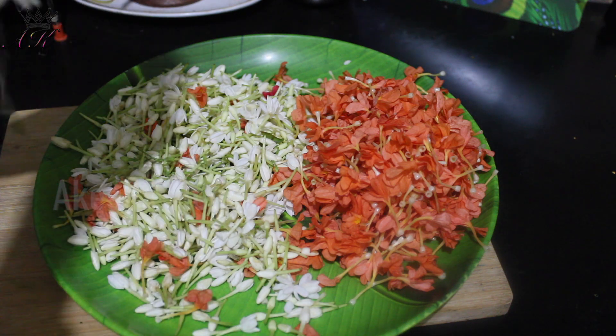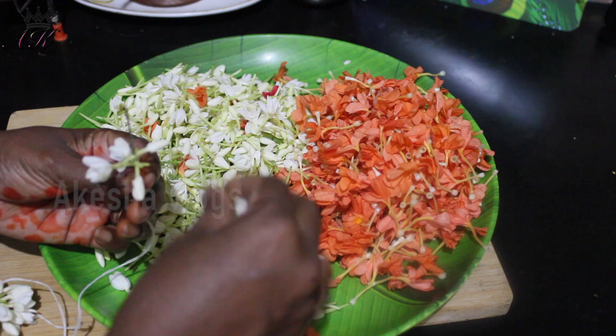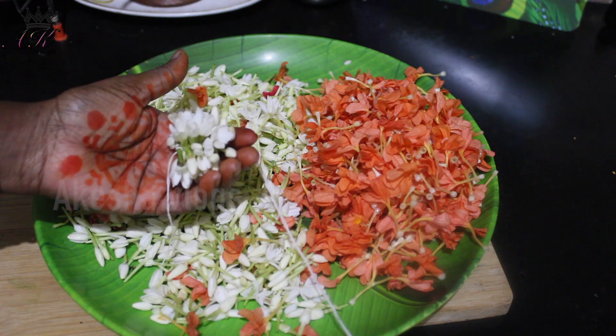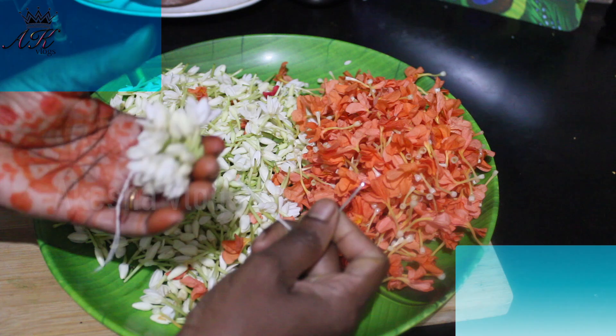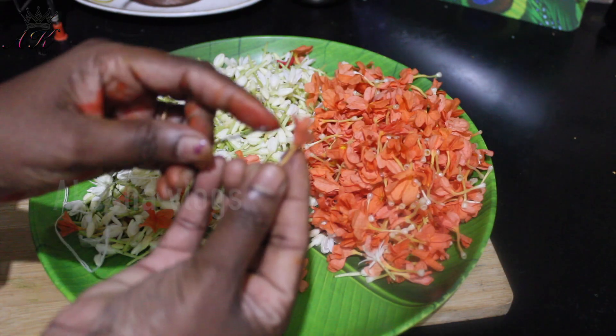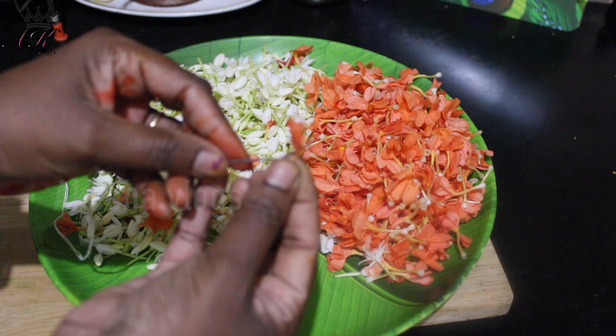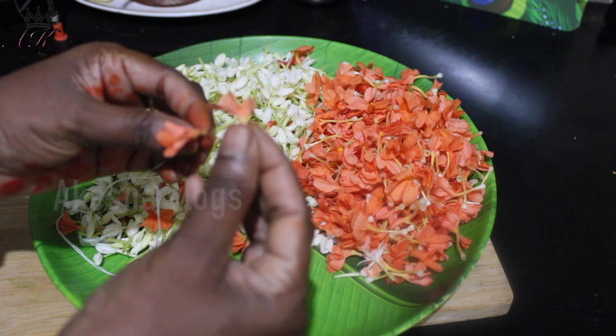I have to take a look at the male shape. I just want to show you the male shape.